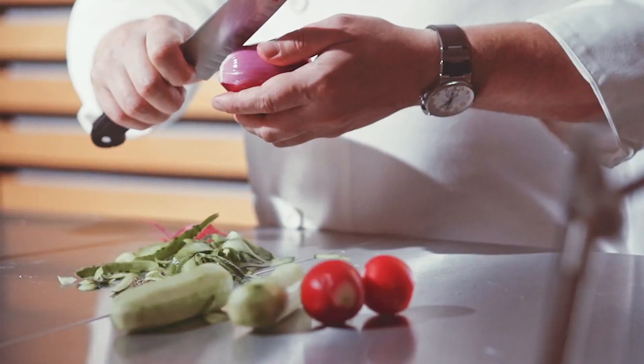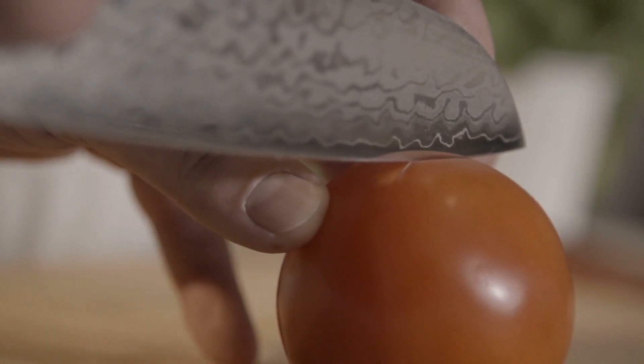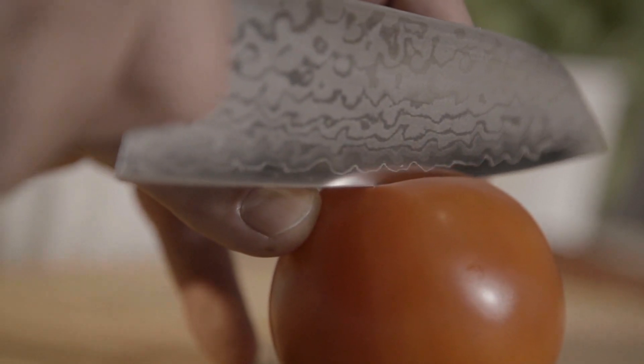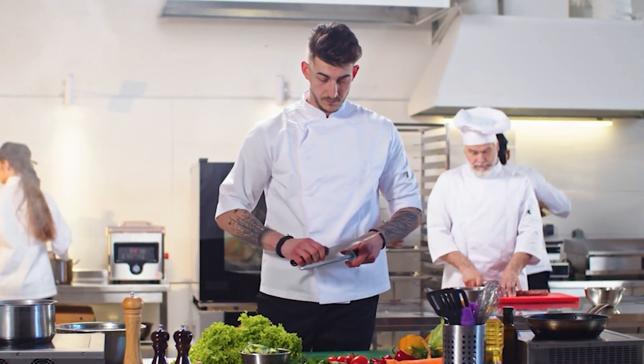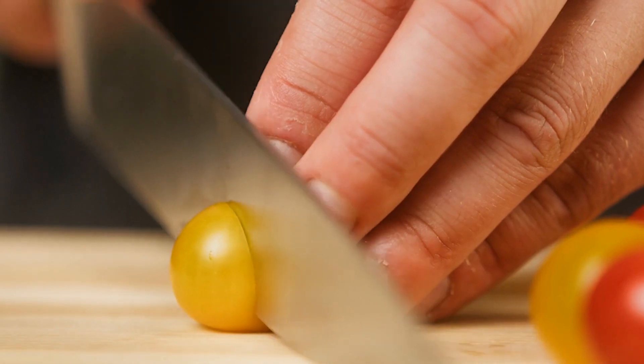Santoku knives are getting more and more popular all over the world, but especially in the West. Therefore, it's crucial to understand what this Japanese version of a chef's knife is best used for. Santoku knives are frequently premium knives that many people view as investments, and their several uses are frequently misunderstood.